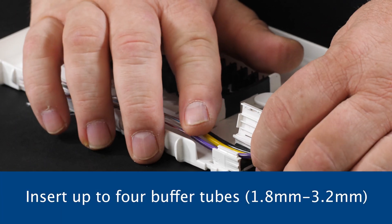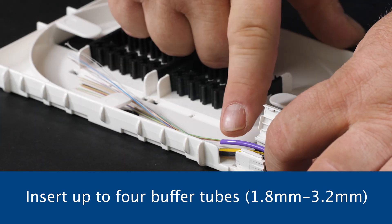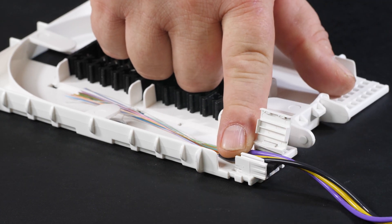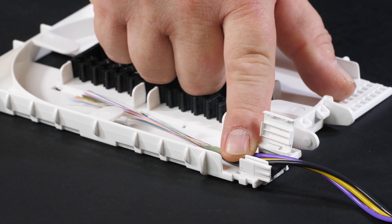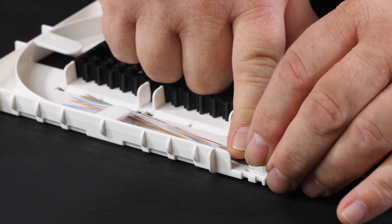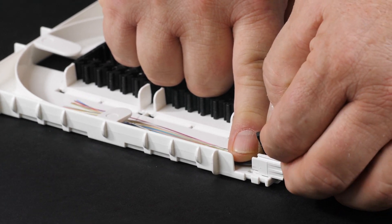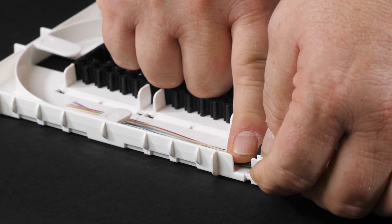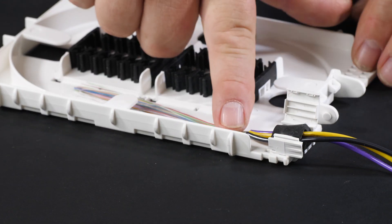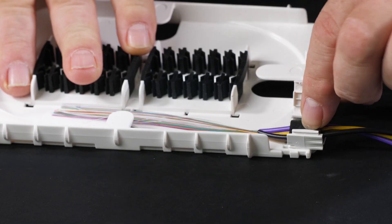Ensure all buffer tubes are clean and free of contamination. The tubes must lay flat on the lower pad with the upper retention pad installed properly on the cover, fully engaged when closed. Remove another retention pad and place it on top of the buffer tubes adhesive side down. Set one edge in place, then the second edge causing the center to rise, then compress the center to adhere to the buffer tubes.